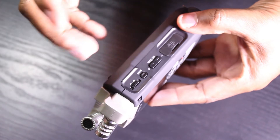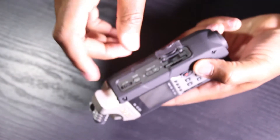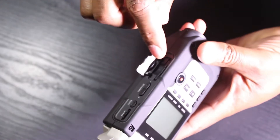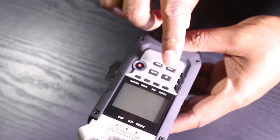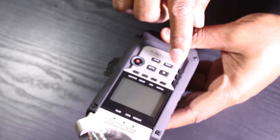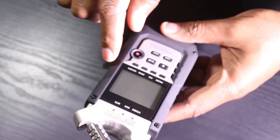On the bottom is where you place your SD card — it's important to have an SD card to record your sound. This is your record button, and you can see stop and play. On top we have the different inputs of the Zoom H4n Pro.